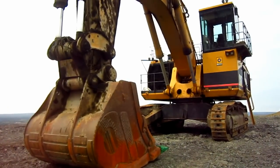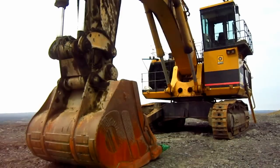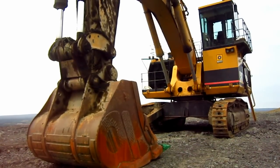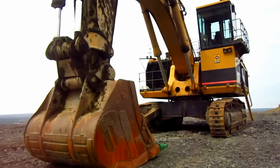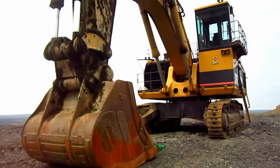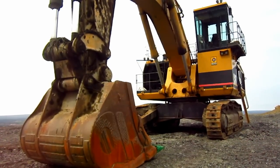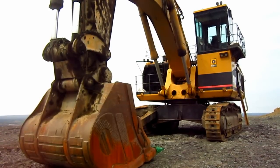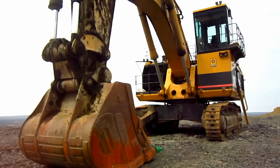When Caterpillar engineers were designing the 5130, their main goal was to design a machine that would be a perfect match for a 100-ton class truck. The original prototype version of the 5130 displayed at Mine Expo in 1992 was set up with an 11 cubic yard bull clam. However, Caterpillar offered bull clam sizes ranging from 11 to 13 and 3/4 cubic yards for the 5130 in front shovel configuration.